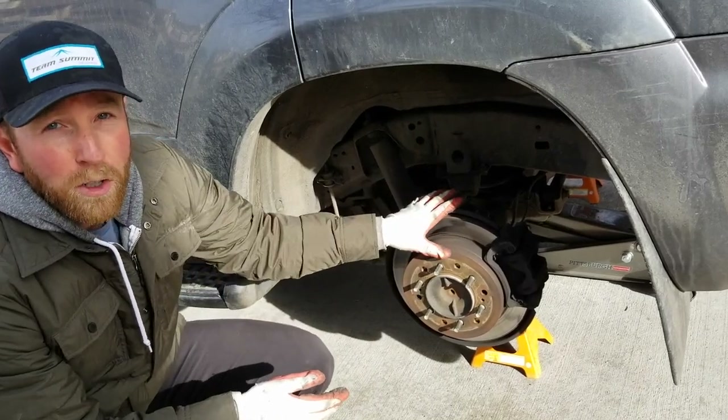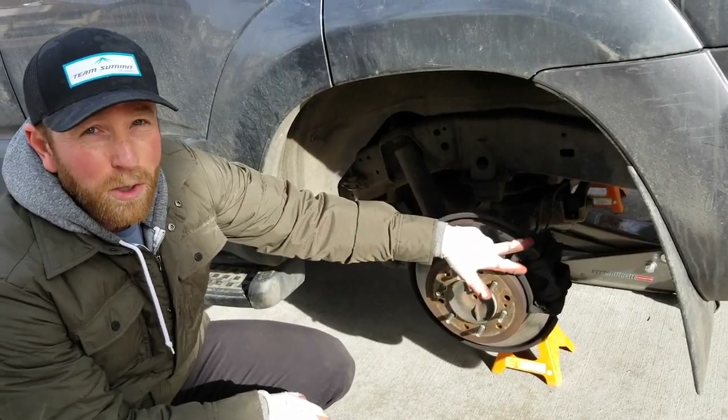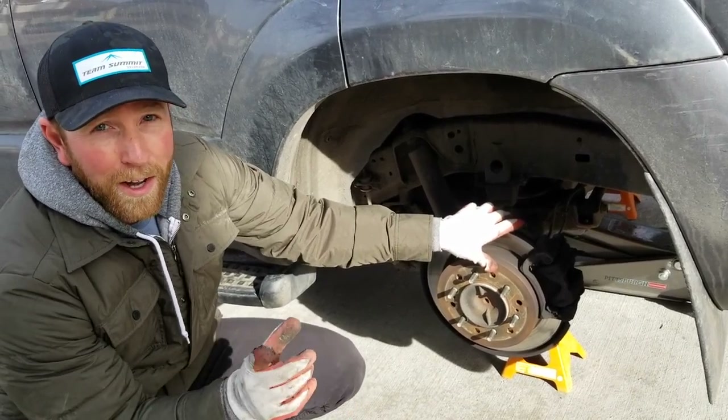Welcome to another 4Runner tutorial video. Today we're going to be replacing the brake pads on this 2006 Toyota 4Runner. It's actually a fairly simple process, something you can do at home with the right tools. We're going to show you how to do that right now.